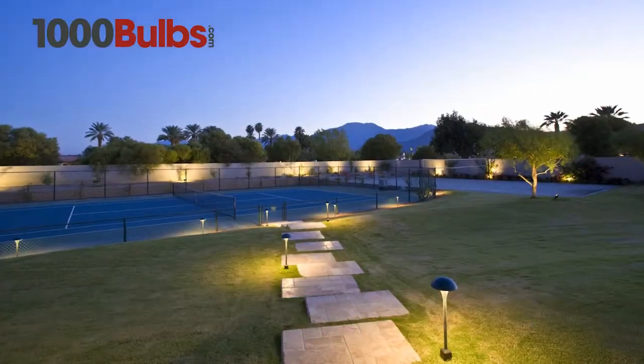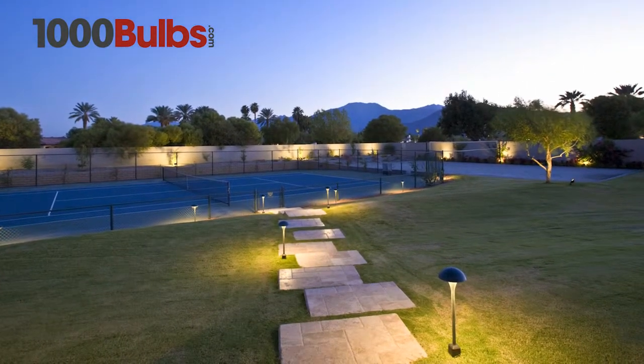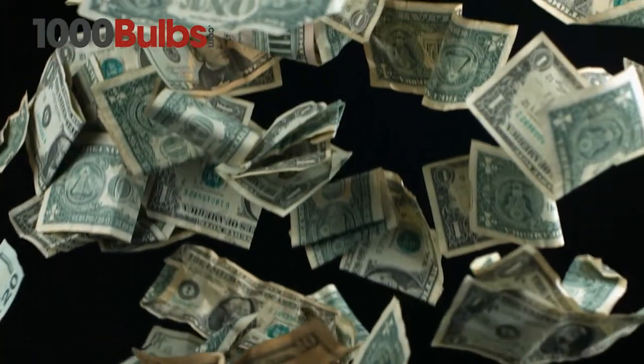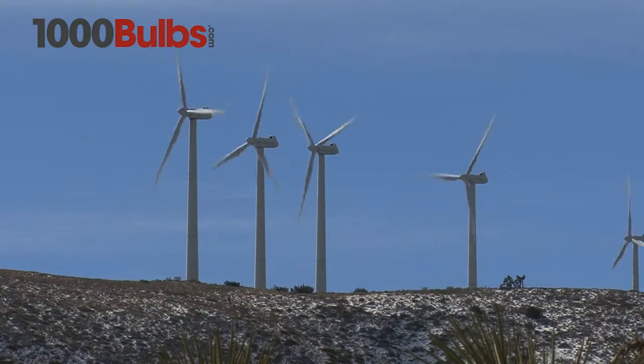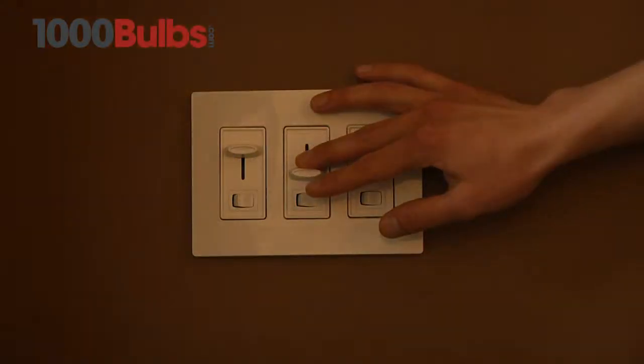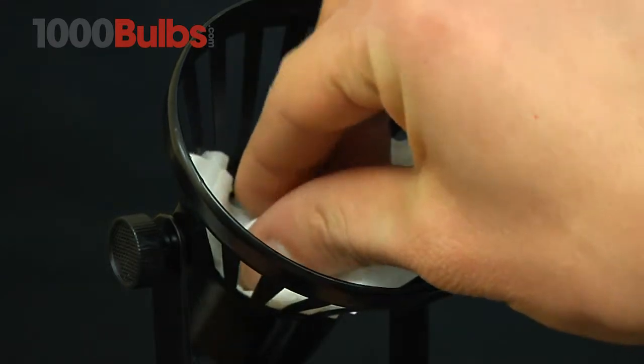Featuring a multi-directional beam pattern, this 4W lamp provides a considerable saving over the life expectancy of 30,000 hours. It's energy efficient, dimmable, and is a great replacement for those high wattage halogen bulbs that constantly burn out.